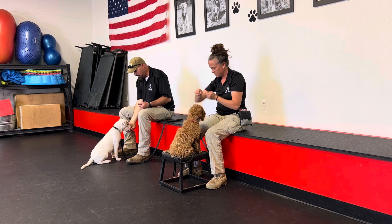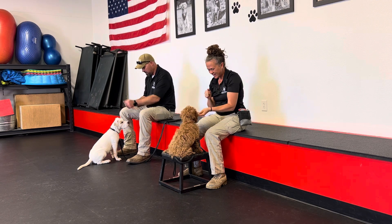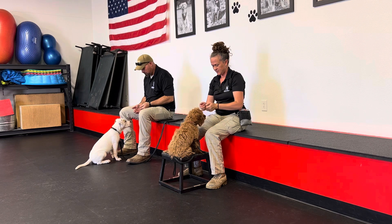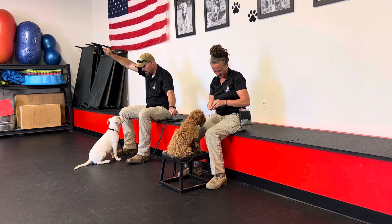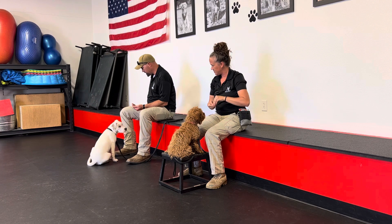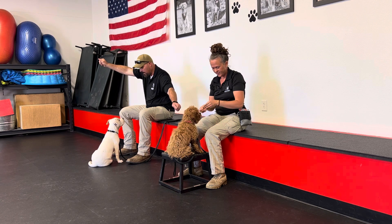Bo is getting it faster and faster. Harley's over here being the rock star. Good sit, good look — very nice. The trainer continues reinforcing both dogs with consistent verbal markers and rewards, maintaining the 'good girl, take' pattern throughout the session.